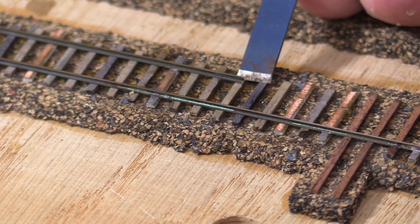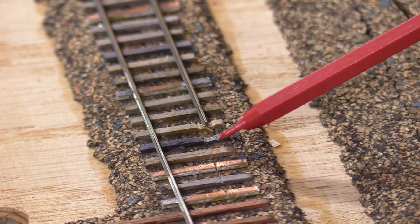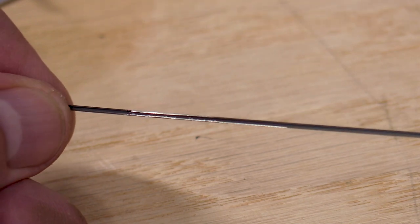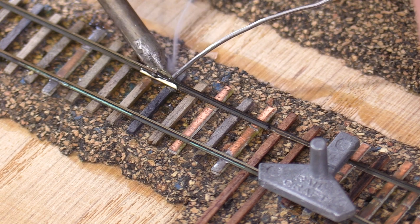A number 17 chisel blade is good for making notches in the wood ties. This will make space for a rail joiner so that the thickness of the rail joiner won't make a bump in the track. I filed the base of the rail where the switch point will make contact. Now I can use the rail joiner to connect the new piece of rail and solder it.